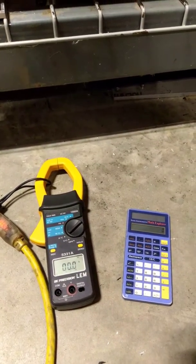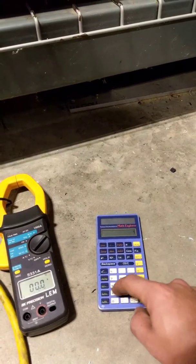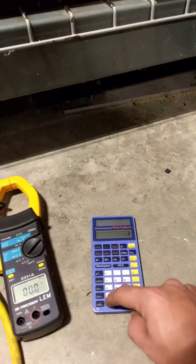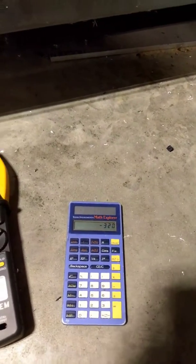Even the heater isn't 800 watts. The heater is 4 times 120, minus the 800 watt claim — you're still 320 watts short.